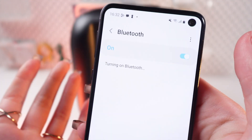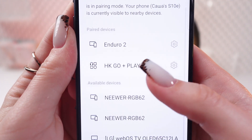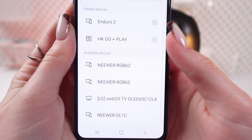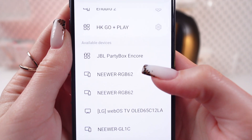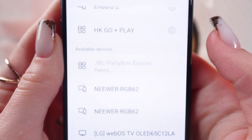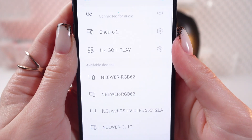Then click on the switcher to turn it on and find your device in the list of available devices. It may take a few seconds, so just wait. And here it is — click it, and then confirm by clicking on this pair option.